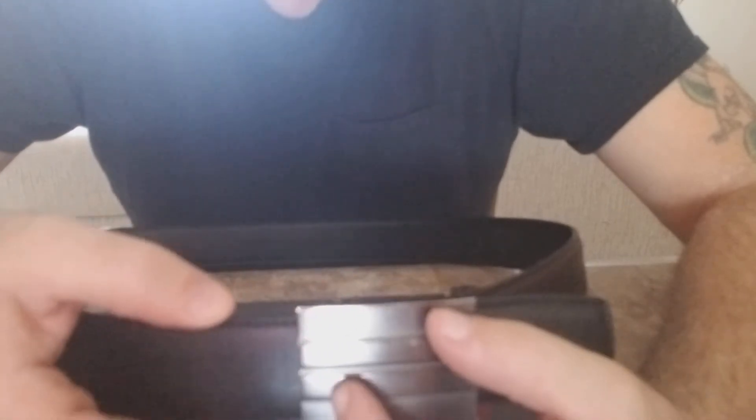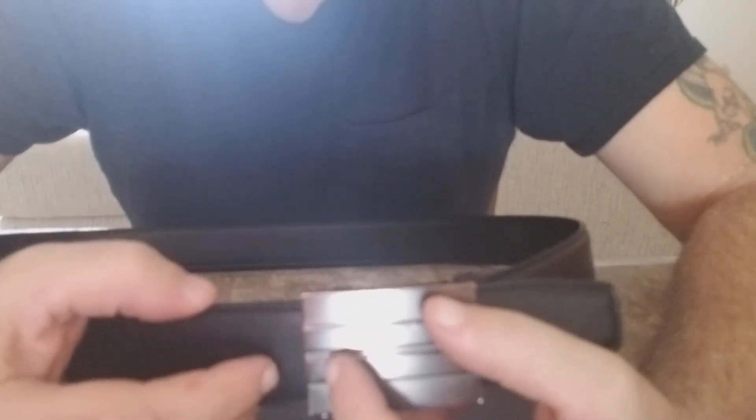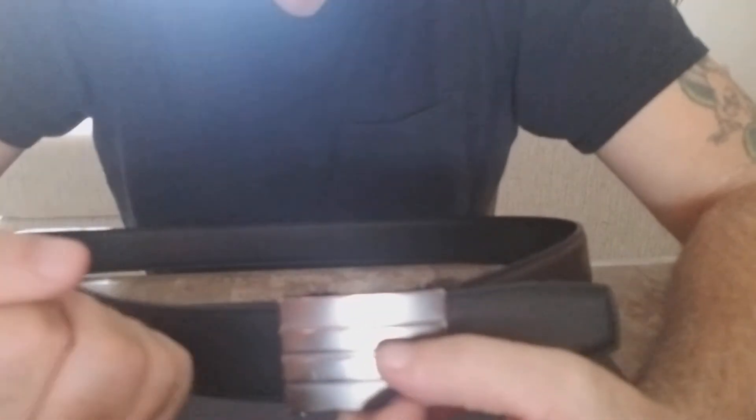The problem with belts — I just did a video on a $30 gun belt — is they have holes, so if you want to go one more notch you have to pull back and go to the next hole. Sometimes it's a little too much, like it's cutting off your circulation, or the hole before it is a little too loose and your pants start to slide down. That's where this ratcheting belt works out fantastic.